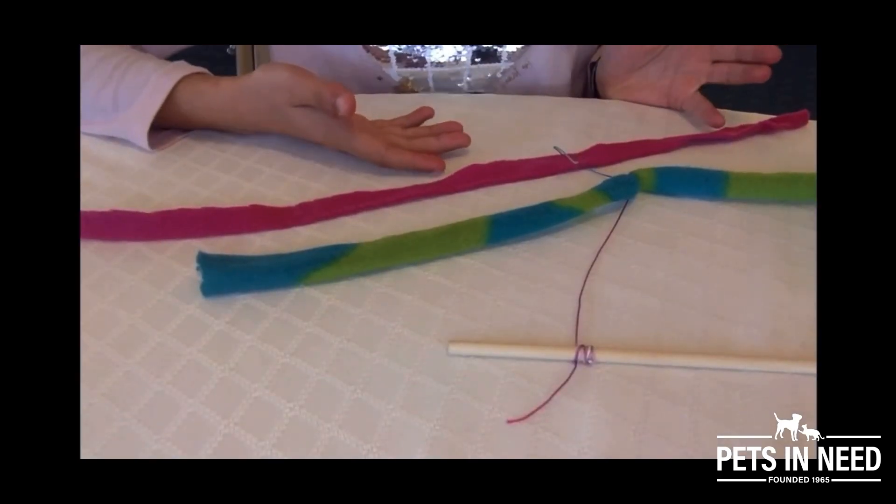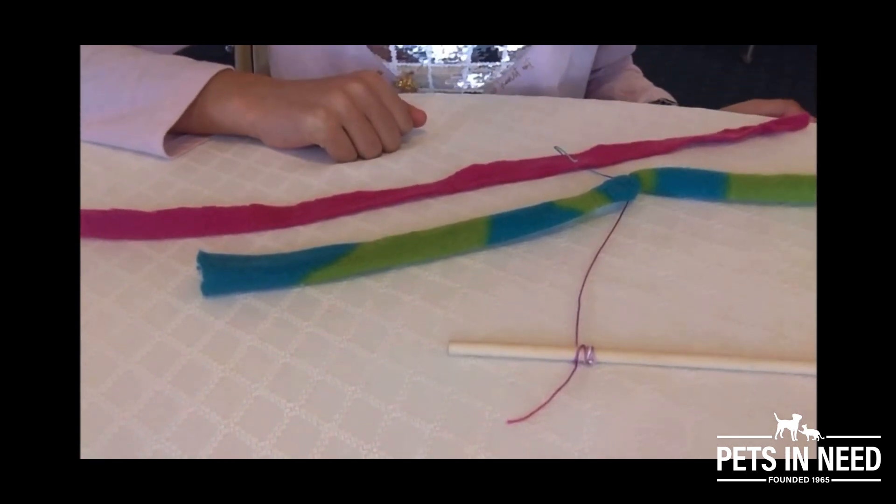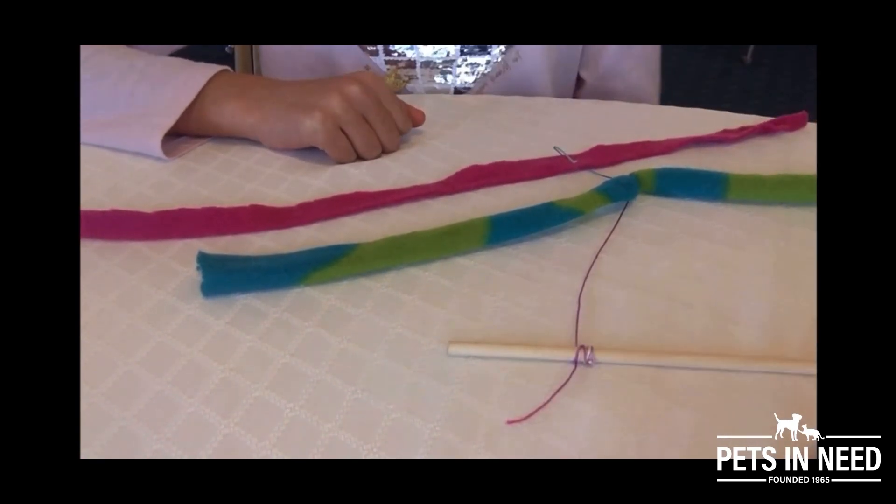Leave enough space to tie the fleece to the string. You can add as many fleece strips as you like. And we're done! Yay!